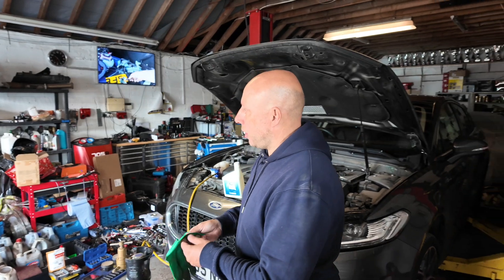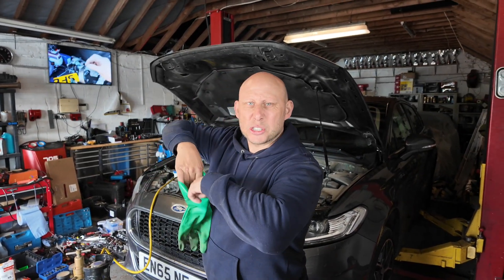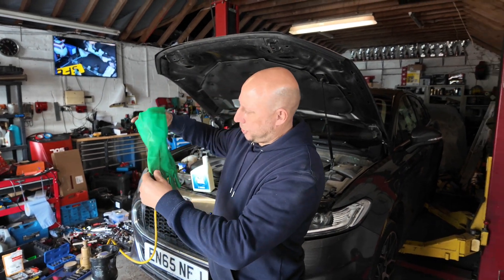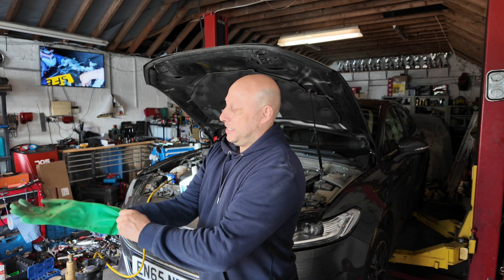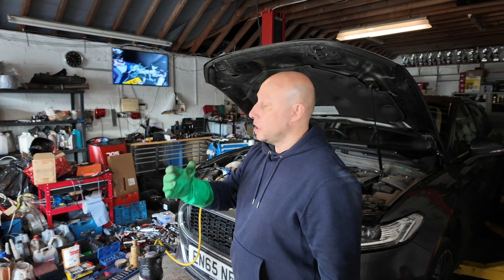Don't forget guys, the all-important check to make sure there's no spiders in here first, because the last thing I want to do is put my hand in here. Obviously working with very cold extreme temperatures, you must use the gloves.